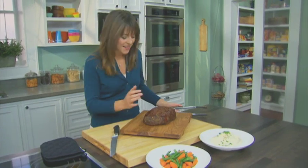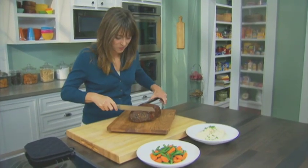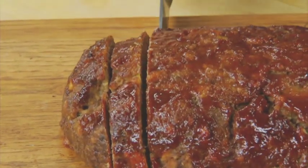Our easy, pleasing meatloaf is done, hot right out of the oven. It looks great, doesn't it? Look at that sauce on top. You can slice it just like this, leave it on a cutting board, serve it to your family, family style.